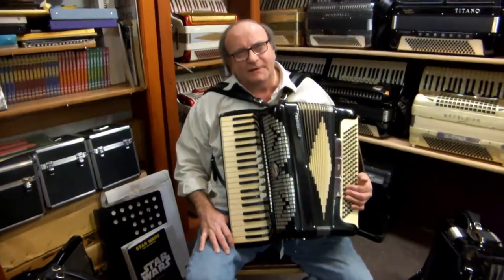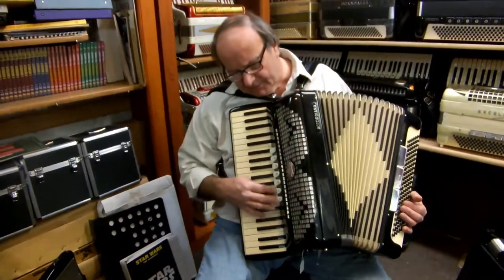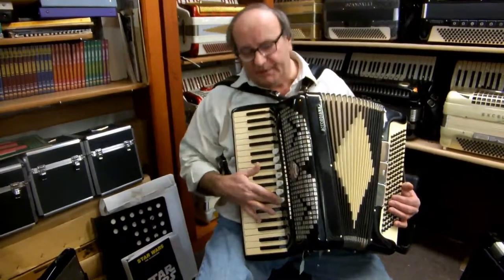It's really quite nice. The keyboard has a nice action, all the reed responses are there. You have a nice low bassoon reed, then you have a clarinet reed, then you have a piccolo.